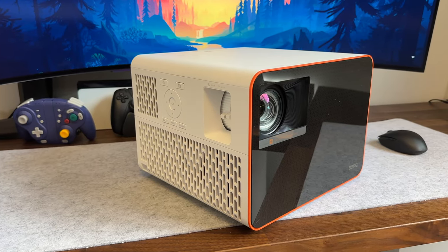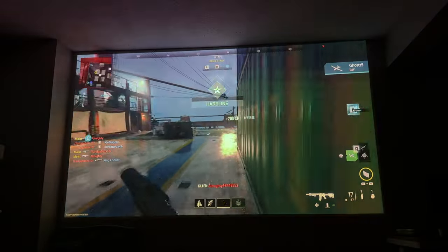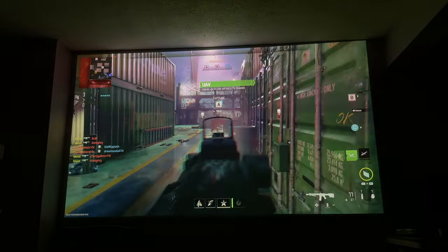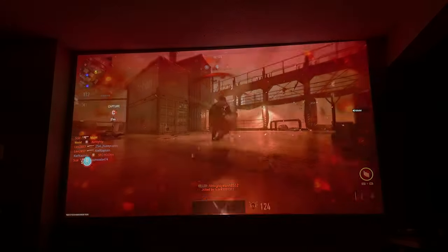I know projectors are more of a niche product to have, but this dedicated gaming projector drives a competitive price to 4K TVs and the gaming experience. So now instead of using a TV, I can get absolutely clapped by 12-year-olds, but on an even larger display.